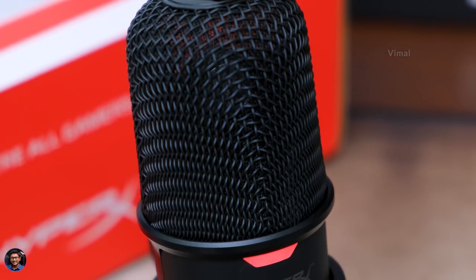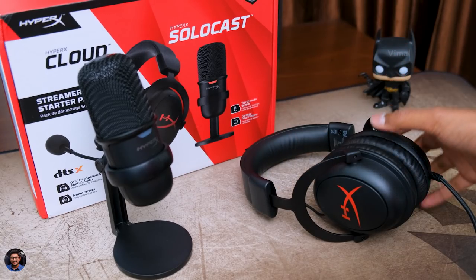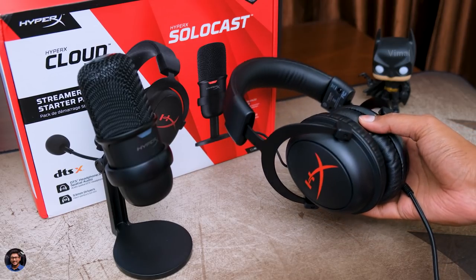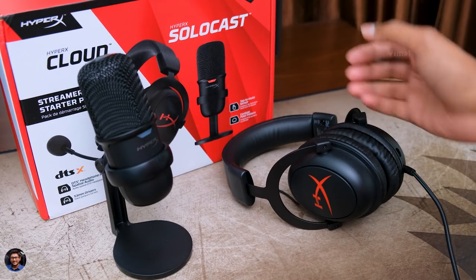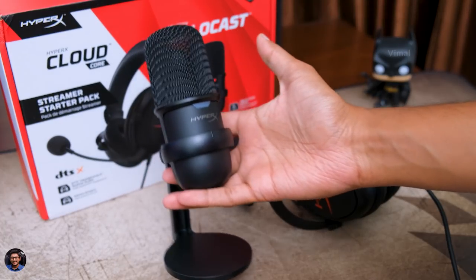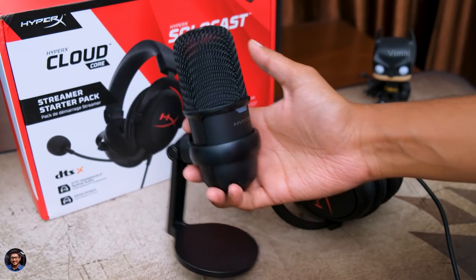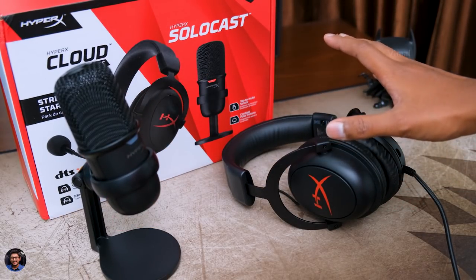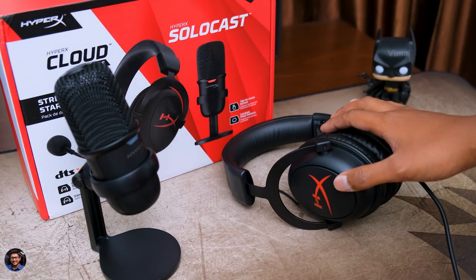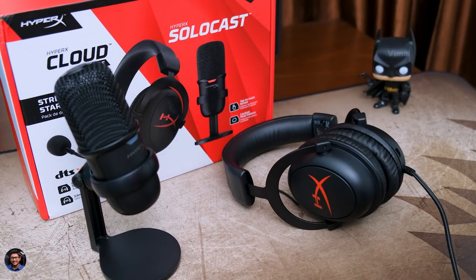That's it for today — that was my video on this Streamer Starter Pack from HyperX. Definitely a good entry-level setup to kickstart your videos. Talking about the pricing, the package will be available for around 11,490 rupees in India. I only wish the price was a little bit less, maybe around 10k, then it would have been awesome. Anyways, I'll leave links to that in the description box below, you can check it out there. If you all enjoyed the video, make sure to give it a thumbs up and subscribe to my channel for more new awesome videos. I'll see you all in my next one.